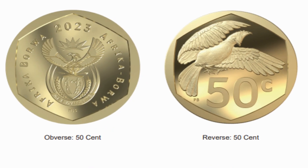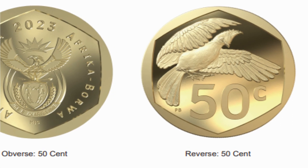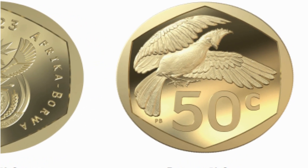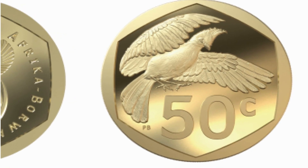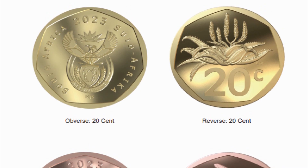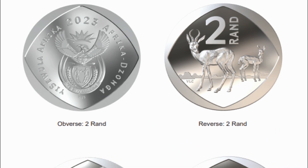The 50-cent coin is dropping the Strelitzia, the bird of paradise, for an actual bird — the Loerie, or Turacou, making its debut in circulation. The coin has also adopted a hexagonal border, cutting down from the nonagonal 9-sided shape before. The coin remains bronze-plated steel, though it will be 0.5 grams lighter than the older coins.